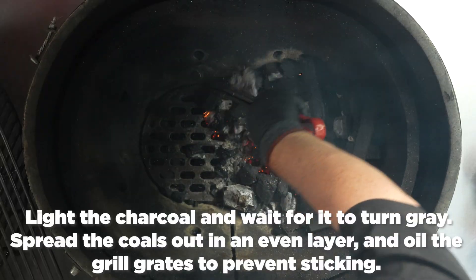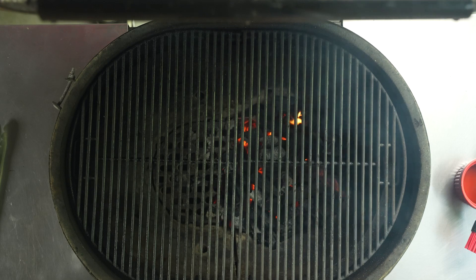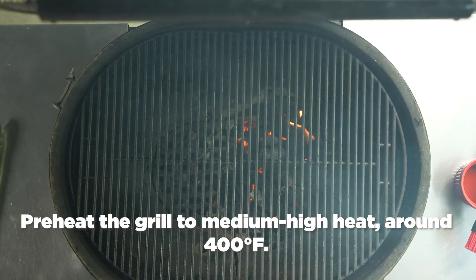Next, get the grill ready. Light the charcoal, make sure the charcoal is good and hot and grayed over, then spread it out evenly over the bottom of the grill.